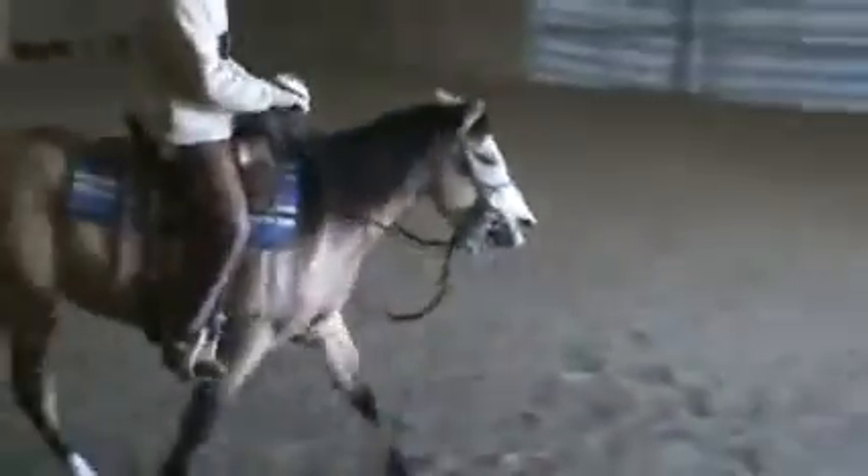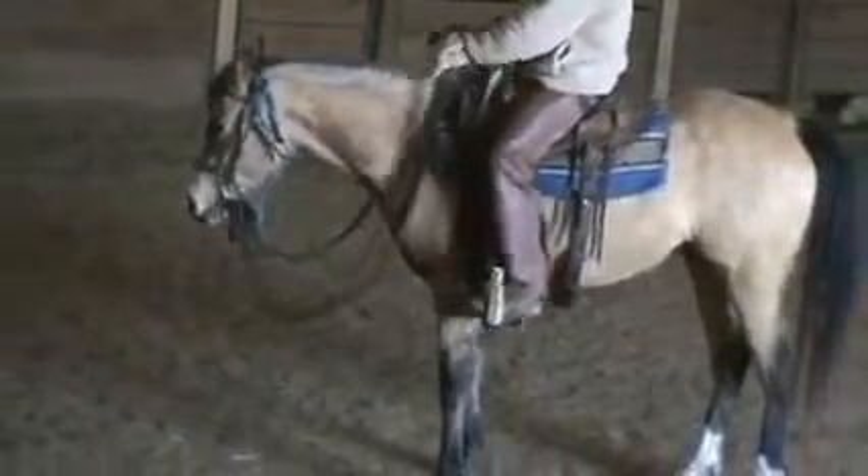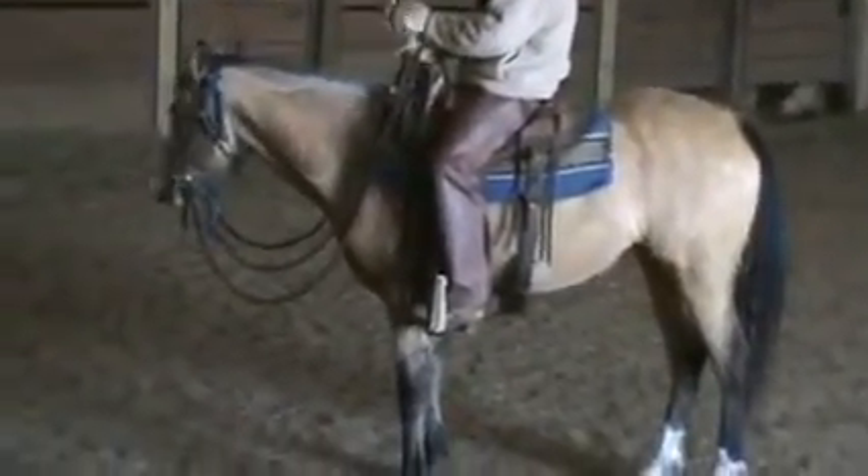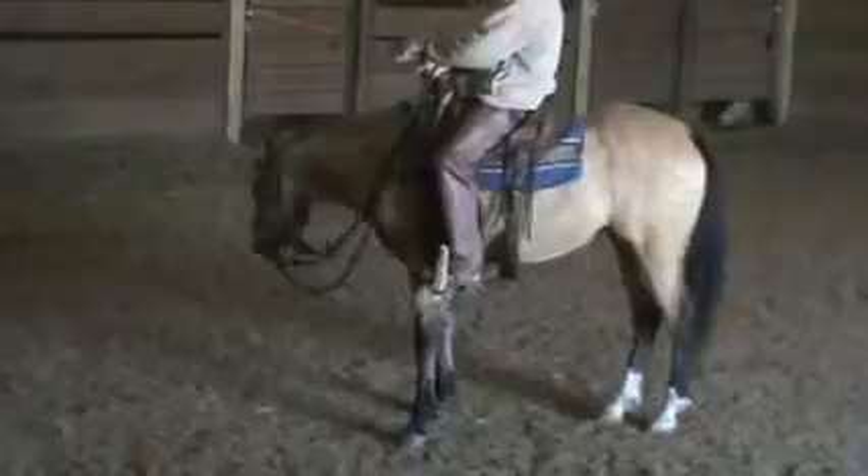Now I'll pick her up into a trot, turn to the right — a little tight turn there, give her something a little different. Now we're going to look at when we stop them. I'm going to bring her right in here in the middle, I'm going to say whoa, I'm going to hold. She's going to come off that bit just a touch and I'm going to release. Her feet stop and she comes off the bit.